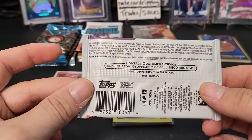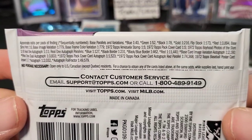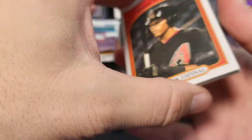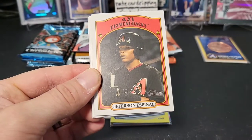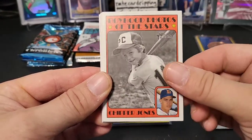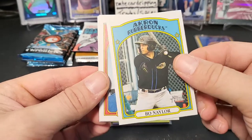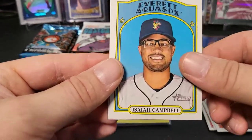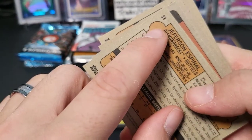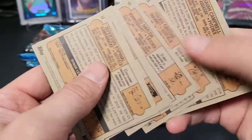Next up we have 2021 Heritage Baseball — one auto or mem per hobby box, really tough to find those autographs. They fall between one and maybe two or three autos per case. Let's see what we have: Jefferson Espeniel, Richardson, Chipper Jones — kind of cool throwback-looking card — Isaiah Green, Isaiah Campbell, and Xavier Edwards. I'll check the backs for short prints — it'll say in a little circle. That was a straight base pack.